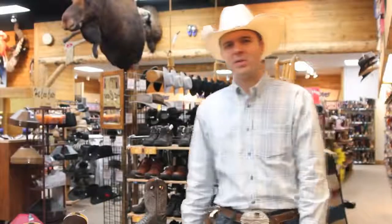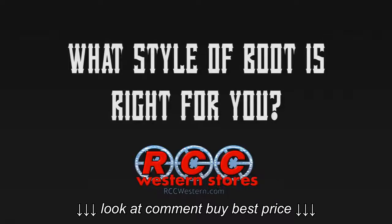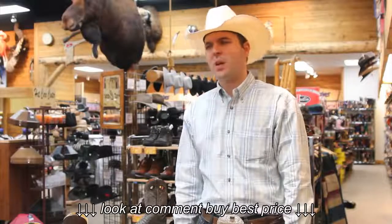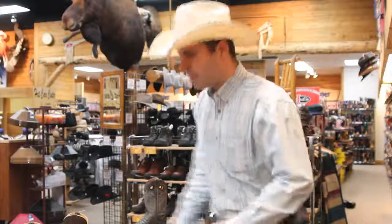Hi, I'm Curtis from RCC Western, and today we're going to talk a little bit about some of the boots that you might see on our website. At RCC Western we carry a variety of Western boots of various toes and heels and soles, and we're going to talk a little bit about each one of them.